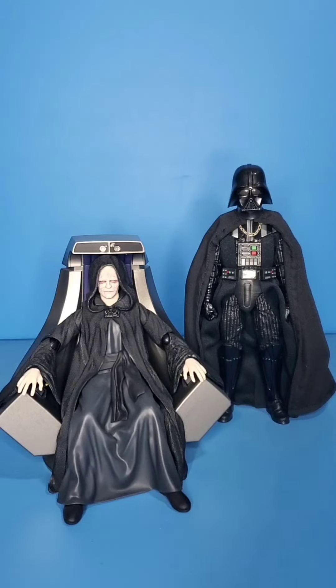Same with Fennec Shand here — you're not getting all that detail with a soft goods piece. For Vader here, I would never want a hard plastic cape. I want the soft goods, but with the wire. So I guess that's kind of where I'm at: soft goods needs a wire — if not, I would prefer plastic.